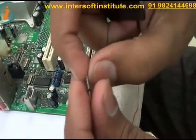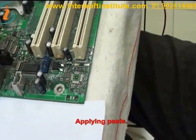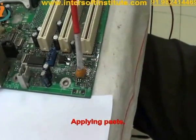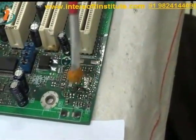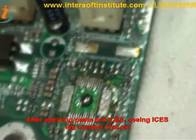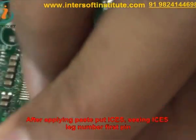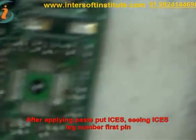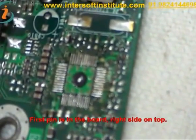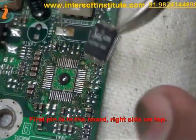Now we will apply some paste. After applying paste, we will put the IC. We will place the IC while checking that the IC's leg number one — the first pin — is correctly aligned. Here the first pin is on the board; you can see the first pin is on the right side top.